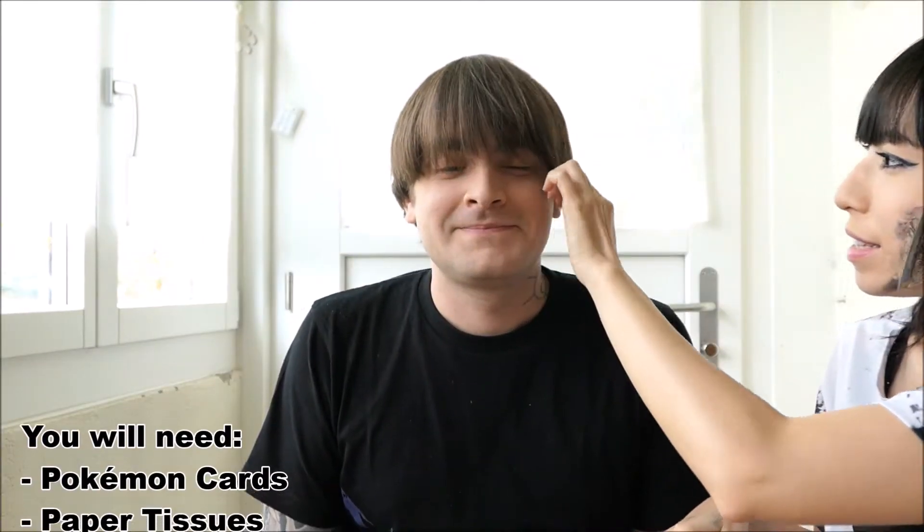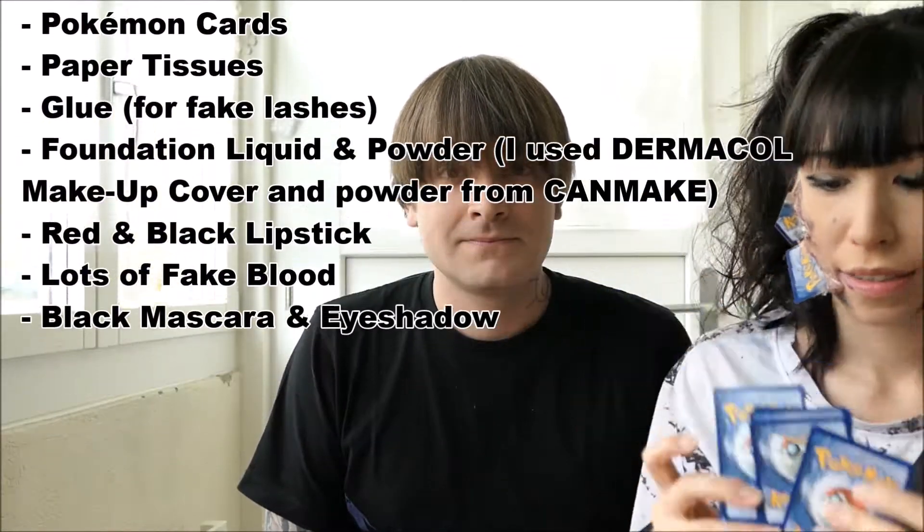First of all, make sure to get all your makeup stuff ready. You can see the products here, but you can also use other products — feel free, it's totally up to you.